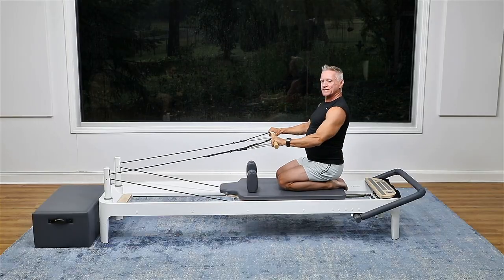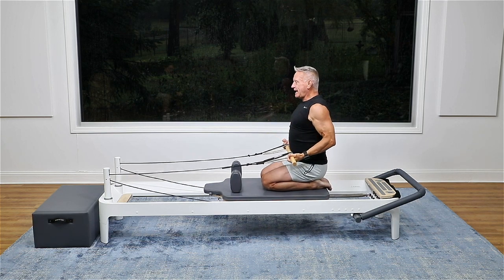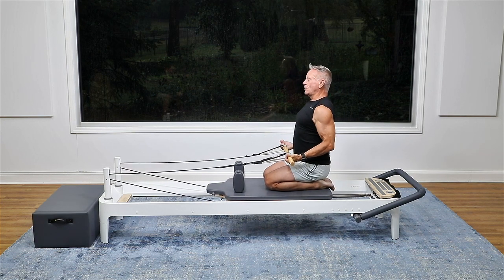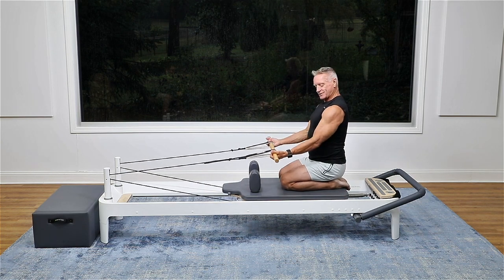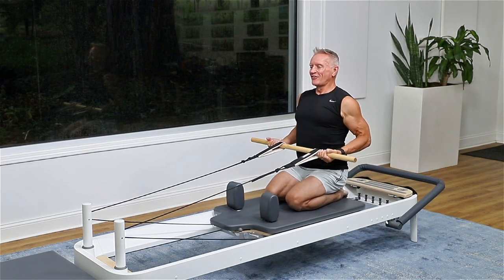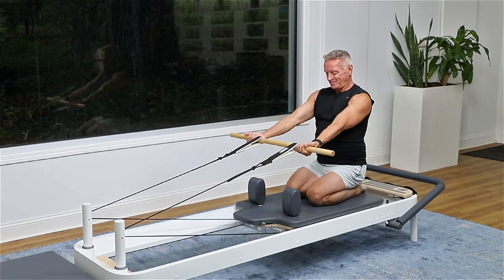Now I'm going to flip my hands so that my palms are up. Here again you may find you can go higher than one heavy spring. I'm doing a low row, so I'm pulling the bar into my lap and forward. This is getting more biceps here. Four, three, two, and one.